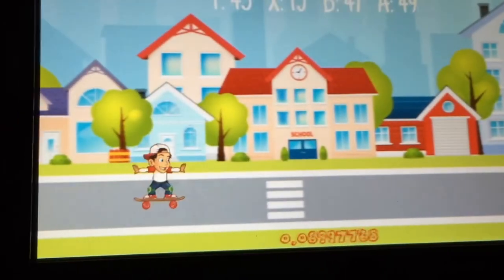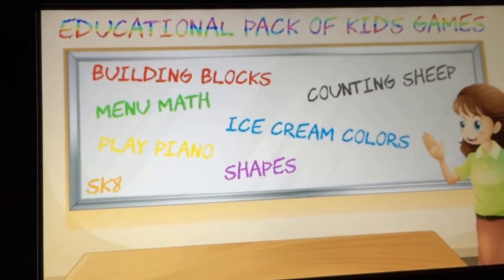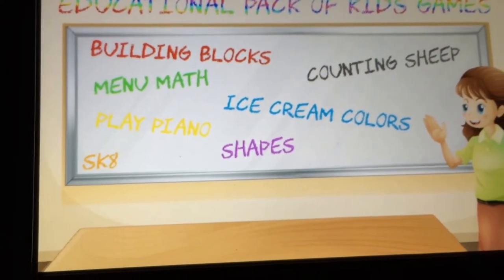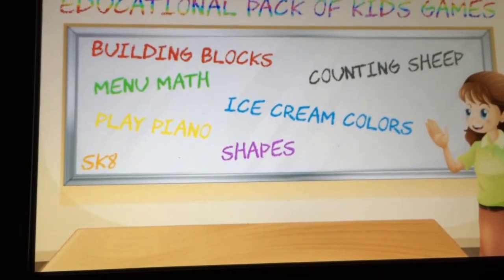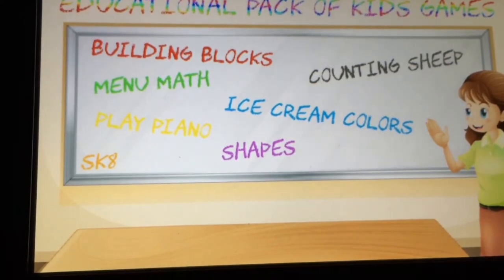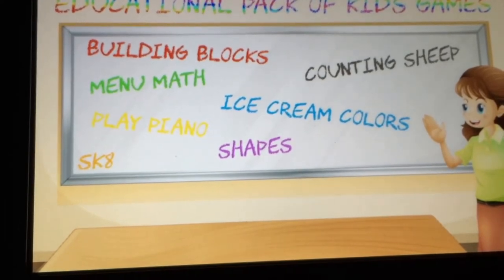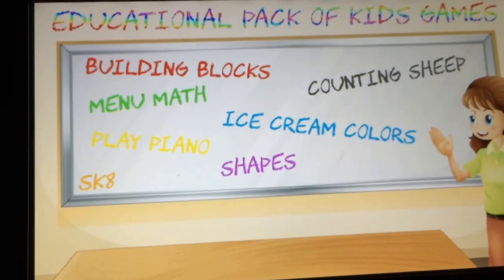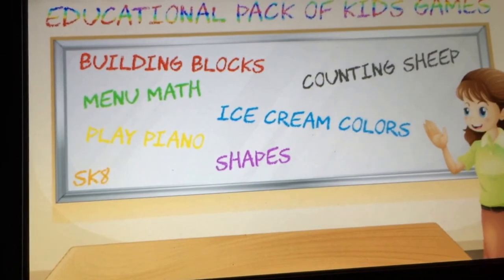There you go — Educational Pack of Kids Games. That was the entire quote-unquote game. This game is like four dollars on the Wii U eShop and it's just on par with all the other crap Skunk Software makes. This is not very fun — I don't think a three or four-year-old would think this is fun, nor educational. Anyway, that's my opinion and walkthrough of this game. This is Zach from MyGamer.com, thanks for watching.